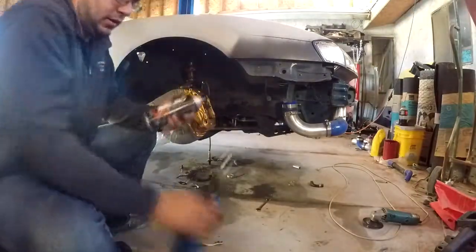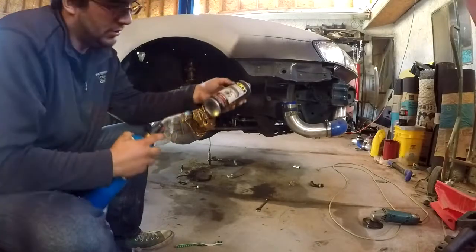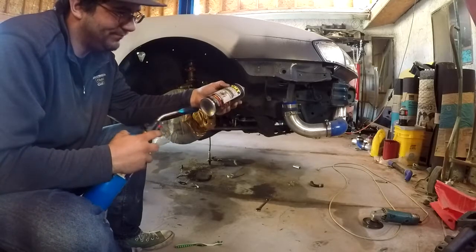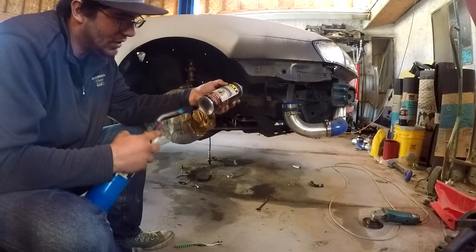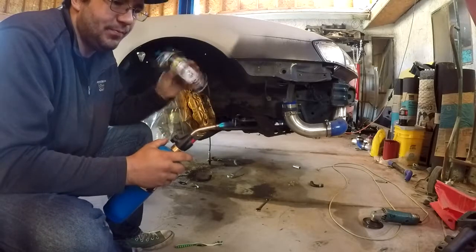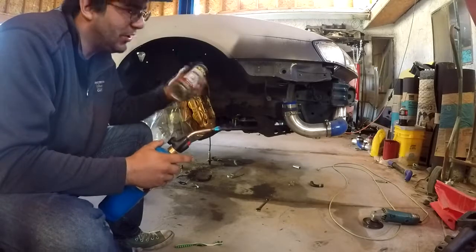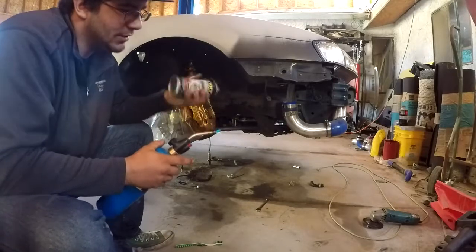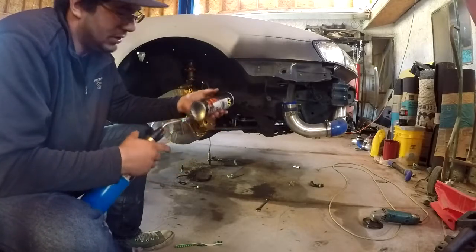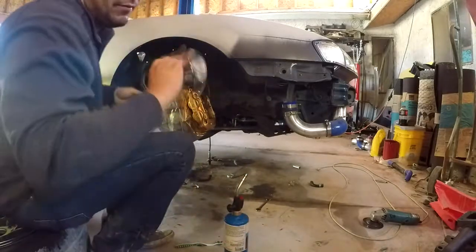Second coat — you always want to heat up your bottle of paint if you're doing this in the cold. The reason you heat it up is so that it's about 90 degrees or so. You don't want to spray with cold paint because the paint and the actual solvents inside the can, when they're cold, they tend to separate. So warm it up in a bucket of water and then shake it up really good. That's of course during the winter — if you're in the summer you shouldn't have any problem.